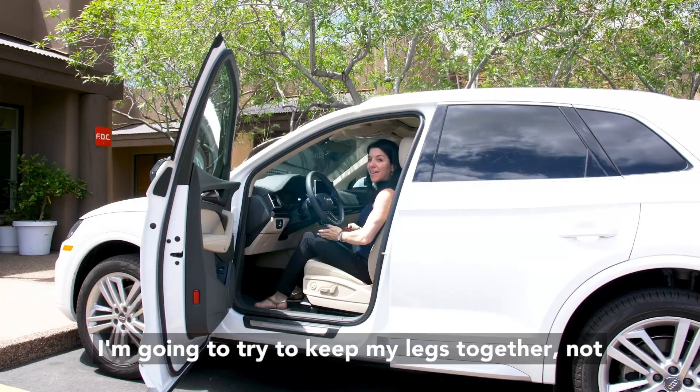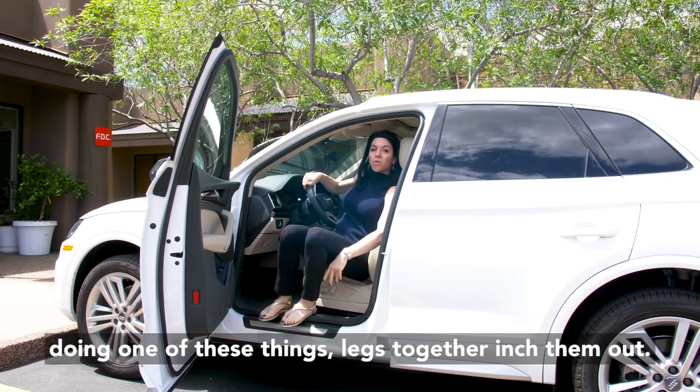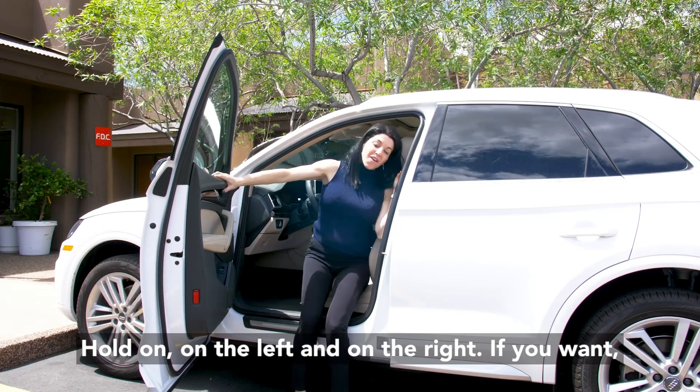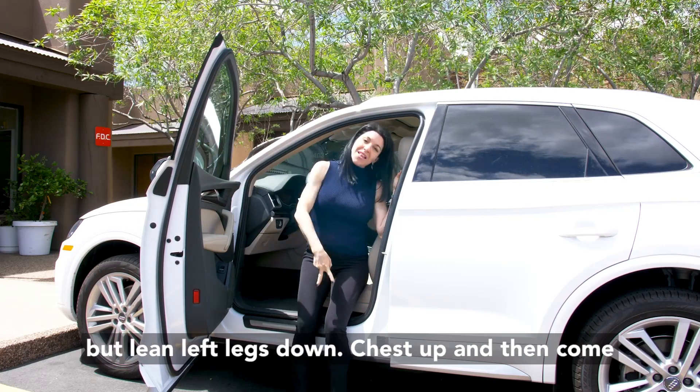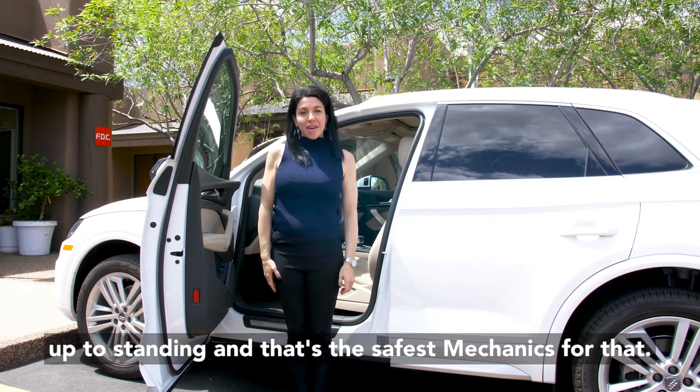To come out of the car, same thing in reverse — try to keep your legs together, not doing one of these things. Legs together, inch them out, hold on on the left and on the right if you want, lean left, legs down, chest up, then come up to standing. That's the safest mechanics for that.